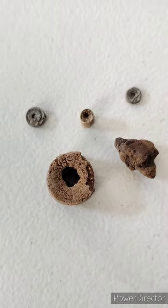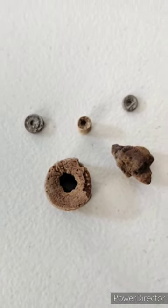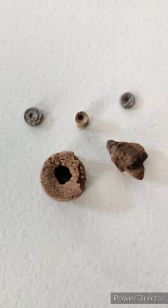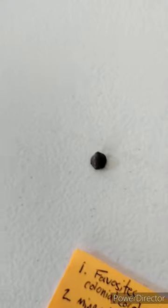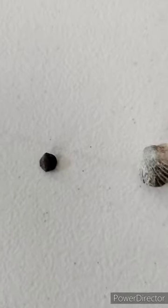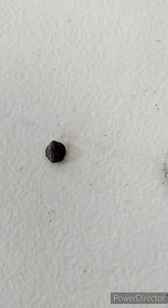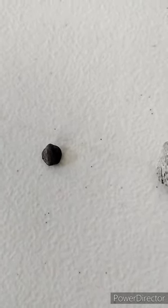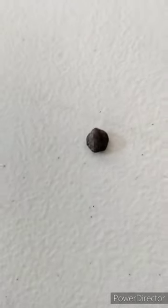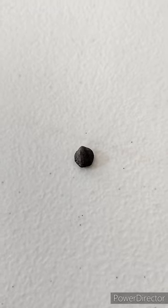These are different examples of crinoid stems — they were a kind of ancestor to sea lilies. This little guy — I want to say possibly Stegerhynchus. I'm not sure I'm saying that right. It's very small and not focusing very well.